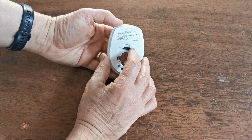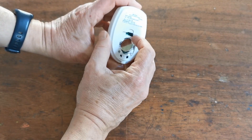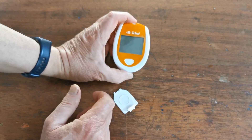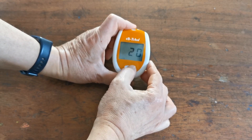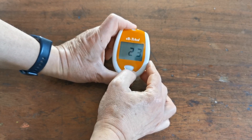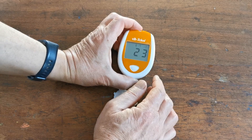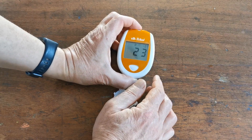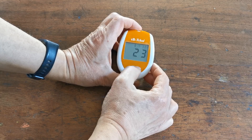Don't put the battery compartment lid back on yet because you won't have access to the little settings button. If I press that once, it's asking me to set the year. Press through to select 2023. Press again when you're happy, and it's asking me to set the actual month — not January or February, it's March.